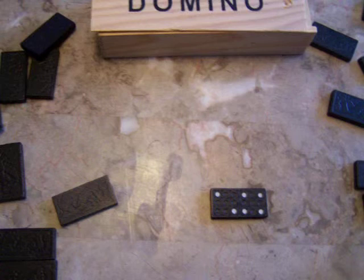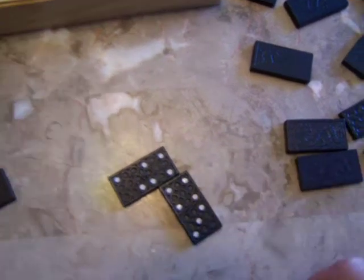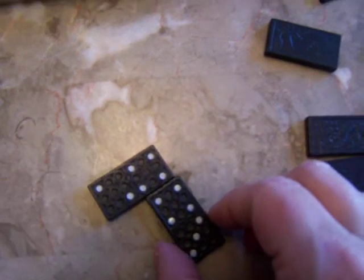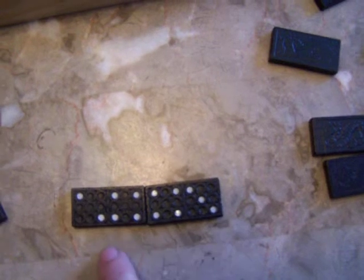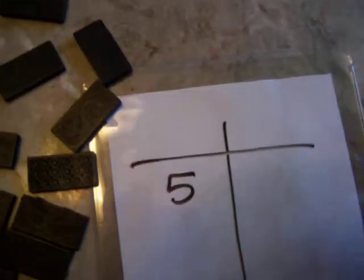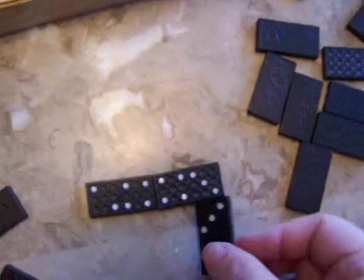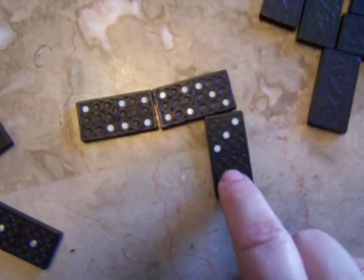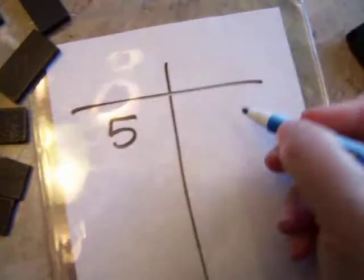A variation of that game that makes it a little harder is you can add the ends and you can turn them. For example, 3 plus 2 is 5, so that person on your scoreboard would get 5 points and you can just keep tallying. The next person takes a domino, and if they cannot play a domino in their hand they'd have to draw. Here you've got the ending ones as a 1 and a 2, so the person would score 3 points, and so on.